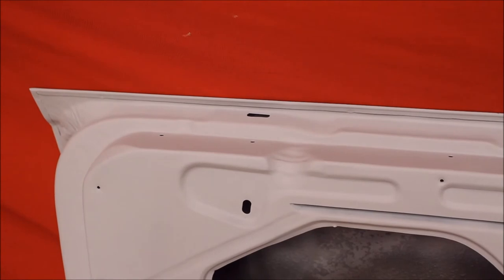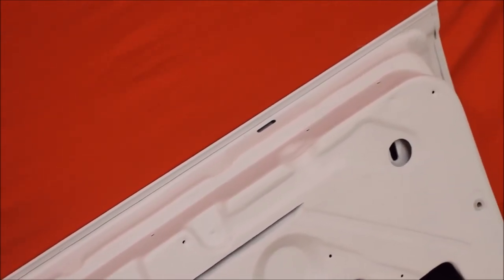Look at that body line. And here's the underneath side of that Firebird door. See, it's nice and solid down here in the door jamb. Very nice.